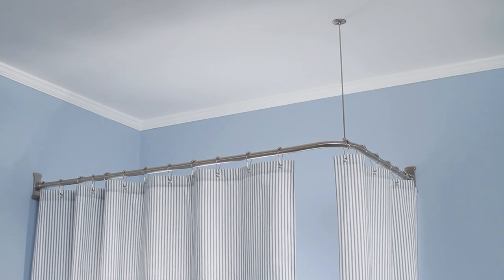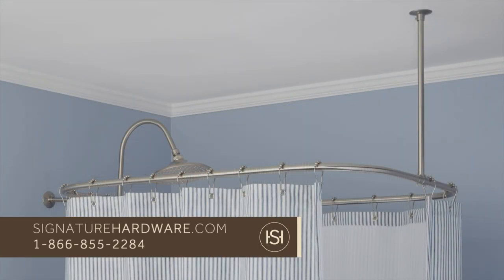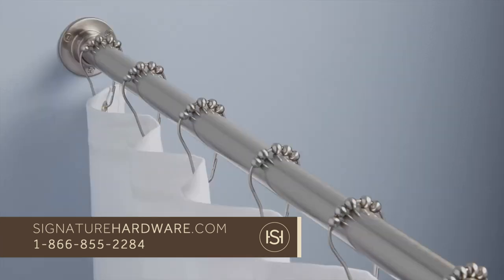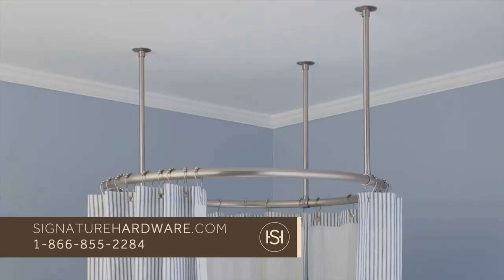That's it — now you're ready to hang your shower curtain. You can see our entire line of shower curtain rods and get answers to any additional questions by visiting us at SignatureHardware.com or call customer service at 1-866-855-2284. Thanks for watching.